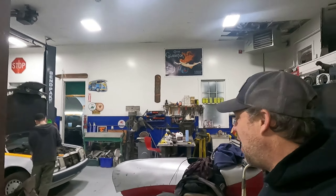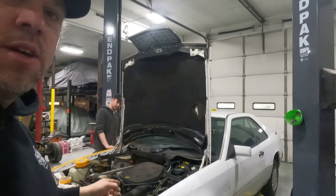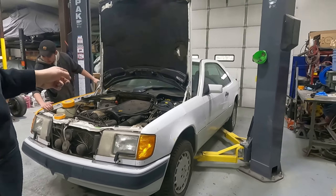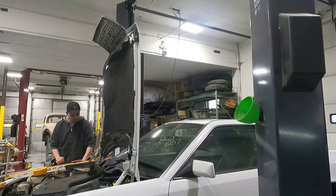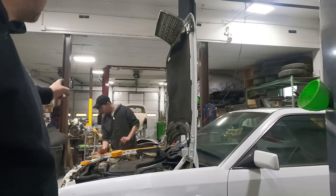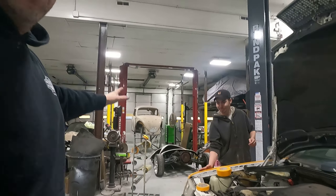Hey guys, welcome back to the channel. We're in the shop today working on a car that's getting ready for resale. I picked up a couple of these — this one's a '92 300. We've got the hood up in service mode. I love that — why don't they do that on all of them? Straight up and down. That's Liam, everybody — he just started today. Say hello. He's a natural.